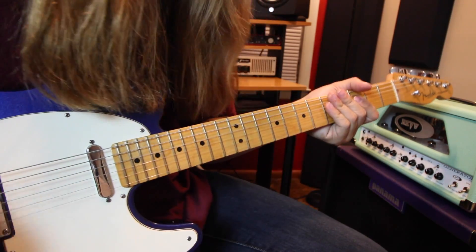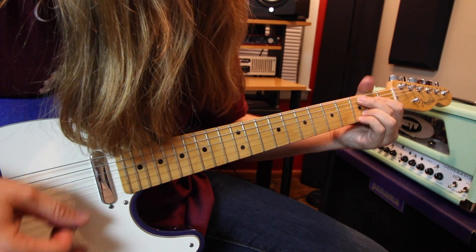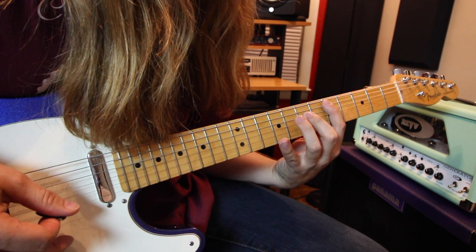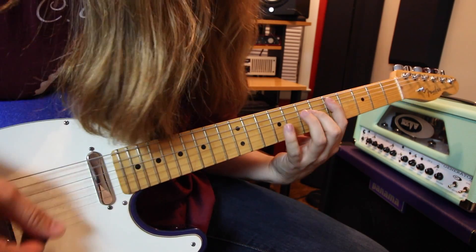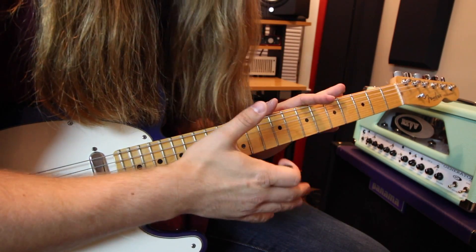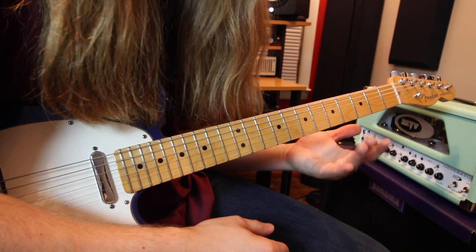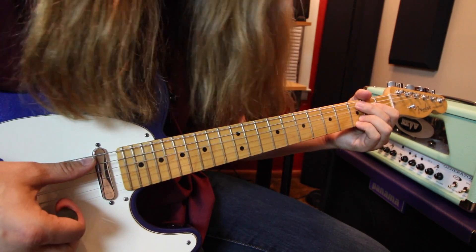If you have trouble with it, just sit there and work on it — maybe just doing the chord first, then going to the power chord riff. Just kind of break it apart into smaller sections and then build yourself into the full riff, because it can be a little bit intimidating sometimes going through this stuff.